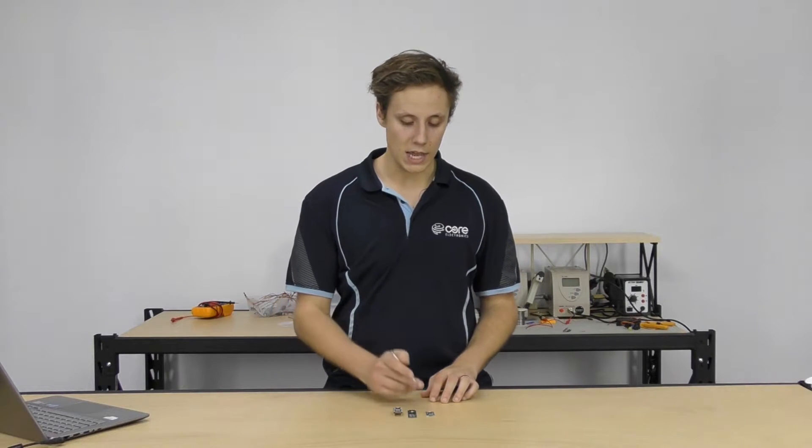Hey guys, how are you going? It's Sam here from Core Electronics and today we're going to be taking a look at the different Teensy boards — the different models, the differences between them, some of the features and specs, and which one's going to be right for your project. If you're wondering what is Teensy, check out our 'What is Teensy' tutorial. Today we're just looking at the four current-gen models of Teensy that we have available.